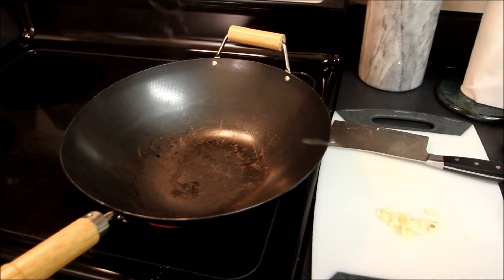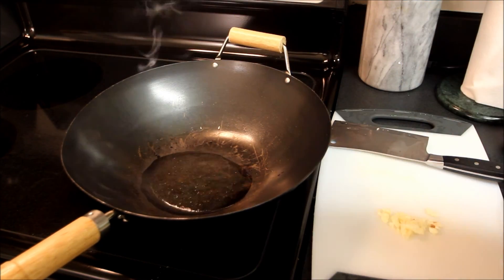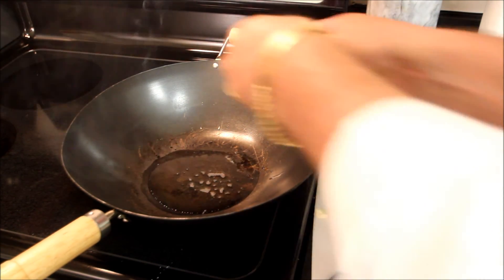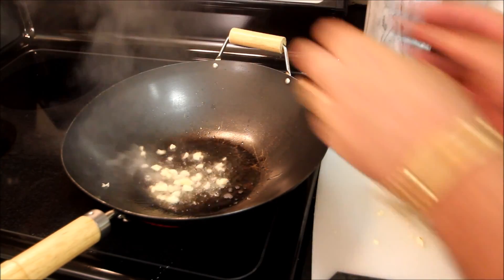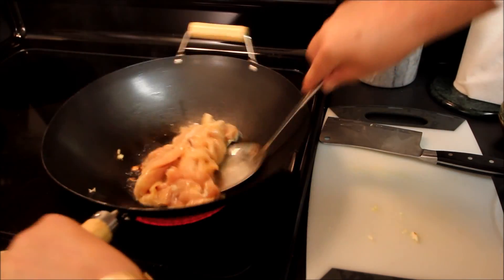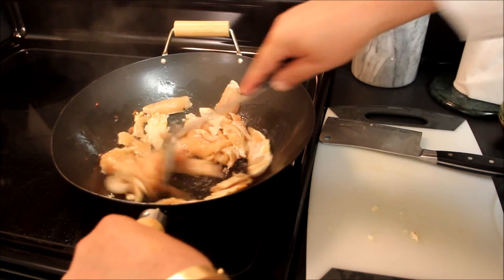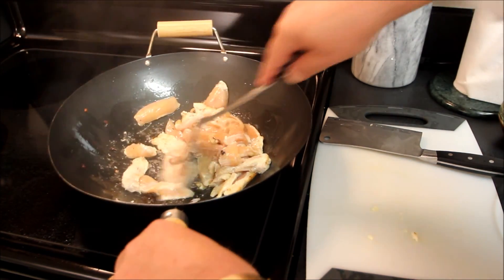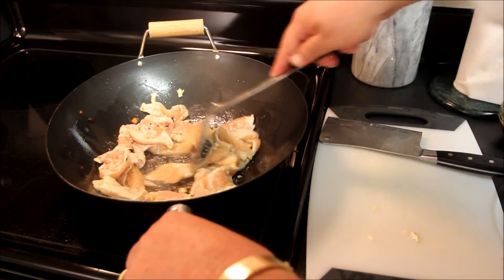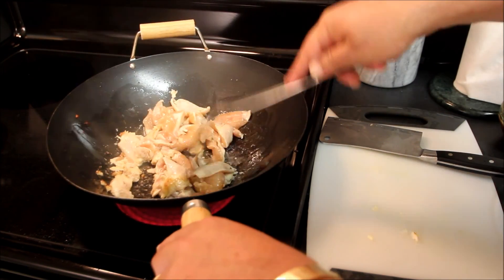We've got our wok on high. We're going to put a little bit of cooking oil in there, just about a spoon and a half. Then we're going to put some chopped garlic in there and go ahead and stir-fry the chicken until it is thoroughly cooked. I'll show you the next steps in the process.